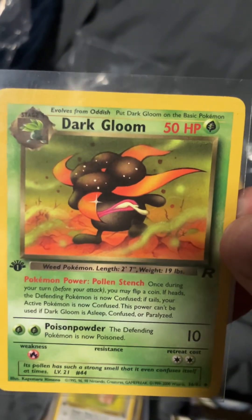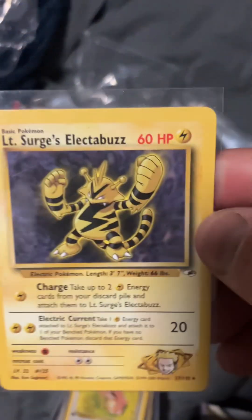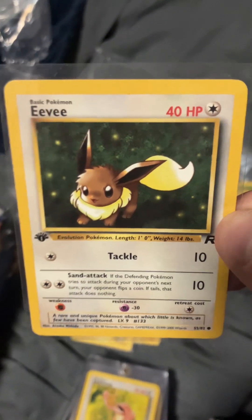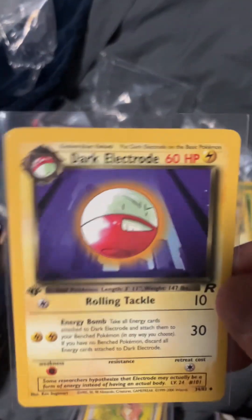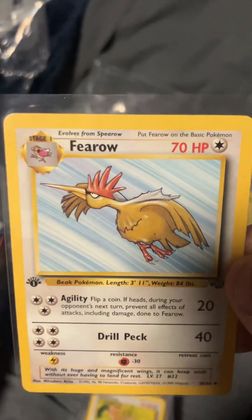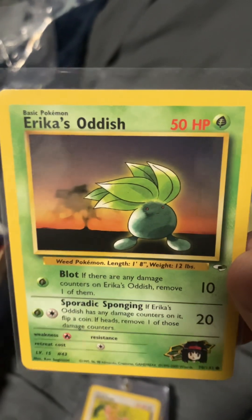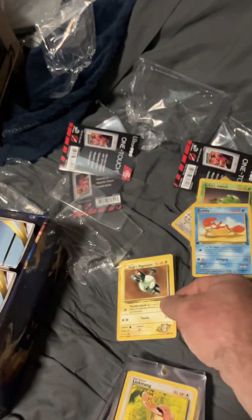First edition Dark Gloom — one of my favorite Pokemon right there. Another Lieutenant Surge. First edition Mankey. First edition Eevee — this is a highly wanted card right here. First edition Team Rocket. First edition Electro, another one of my favorites. First edition Fearow Jungle. Erika's Oddish. Krabby first edition. And Lieutenant Surge Magnemite.